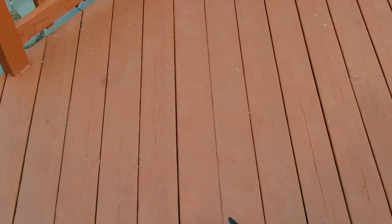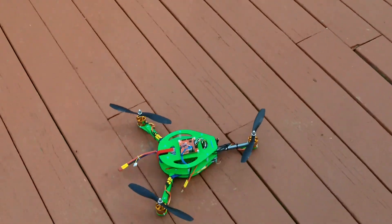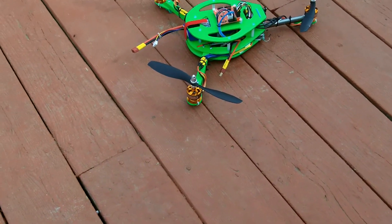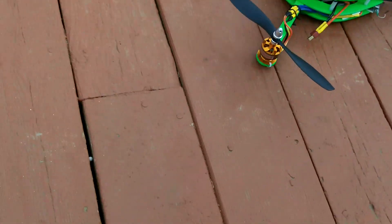Hey everyone, it's Greg 006. We're back out here today with a new finished-up build. It's a tricopter made of 1/8th plywood sheet, with half-inch wooden arms from Home Depot.